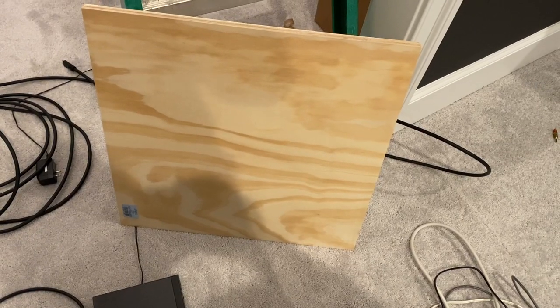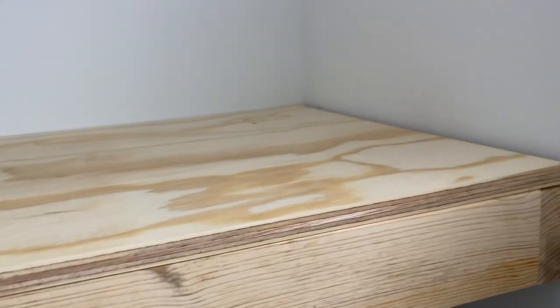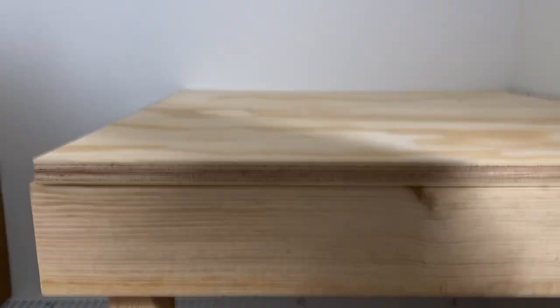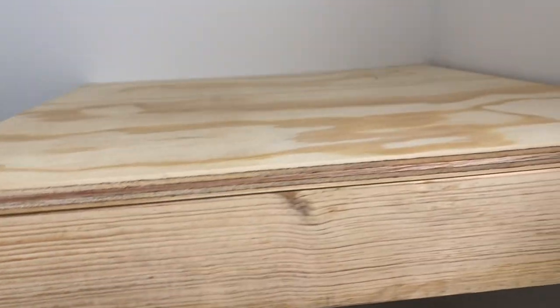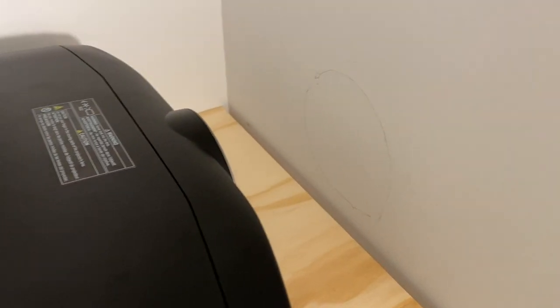Now this pre-cut two by two sheet of plywood that I'm gonna set on it — there we go, beautiful, nice solid fit — to put our projector right there and cut a hole through the wall. Traced a little hole where the lens will hit the wall.